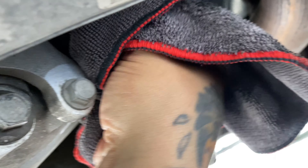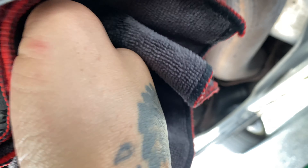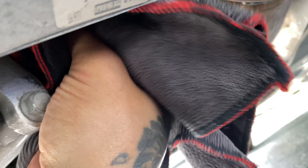After I get the filter off, I'm just going to go up in here and clean off where this filter is going to go. And then put the new filter on.